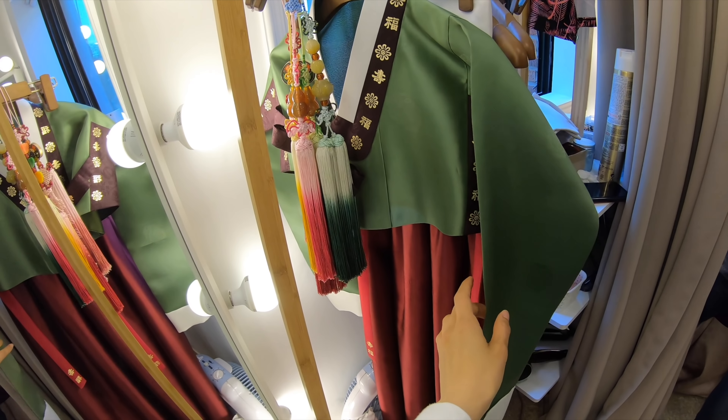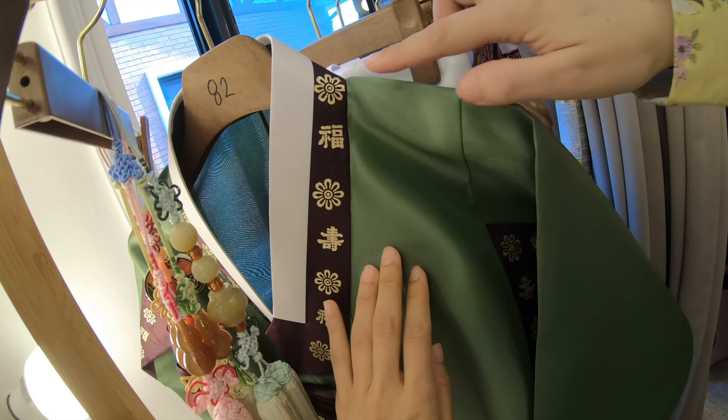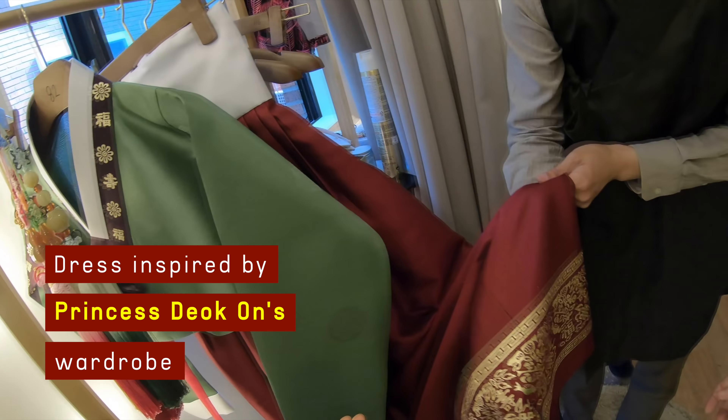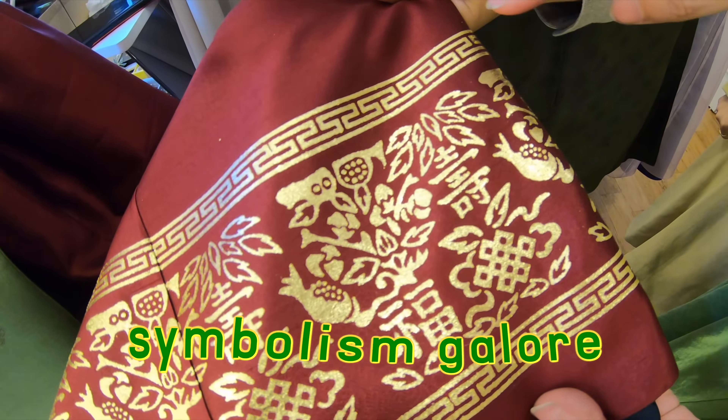Today you're going to try this green jabori and red skirt — that represents longevity. That's fortune. Chrysanthemums are a Korean symbol too, and even the pomegranate. So beautiful. Pomegranates also represent fortune.